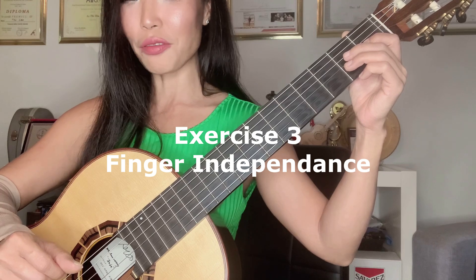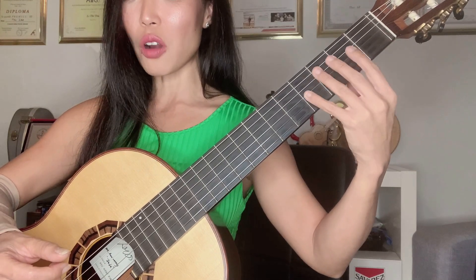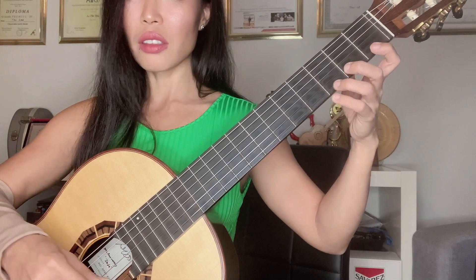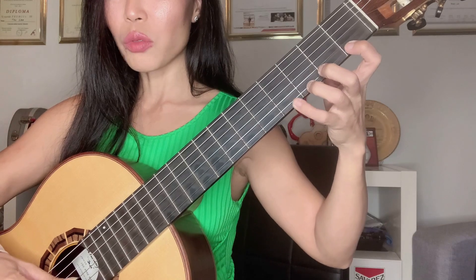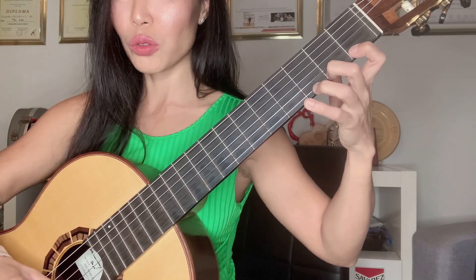The third exercise is a little practice on finger independence. As we all know, it's important for each of our fingers to be independent. This is the most simple exercise for independence. We start on the first string: one, three, four, two, three, four.